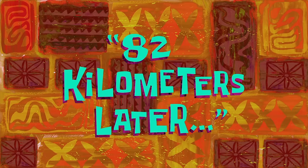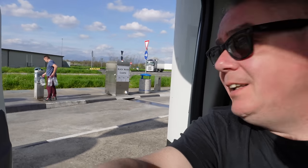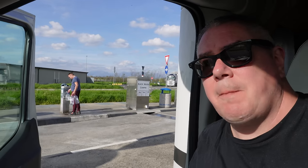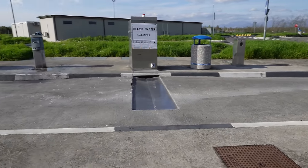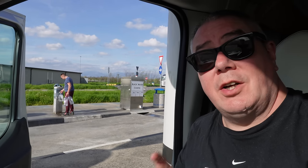Switzerland here we come! 82 kilometres later — it's a long drive, three and a half hours, and I'm shattered already about an hour in. I've pulled in to have a little rest, and I want to point out these camper service areas at every service station in Italy — I've seen them around Europe but nowhere near as many as Italy has. You can drop your grey, empty your loo, and fill up with fresh water.